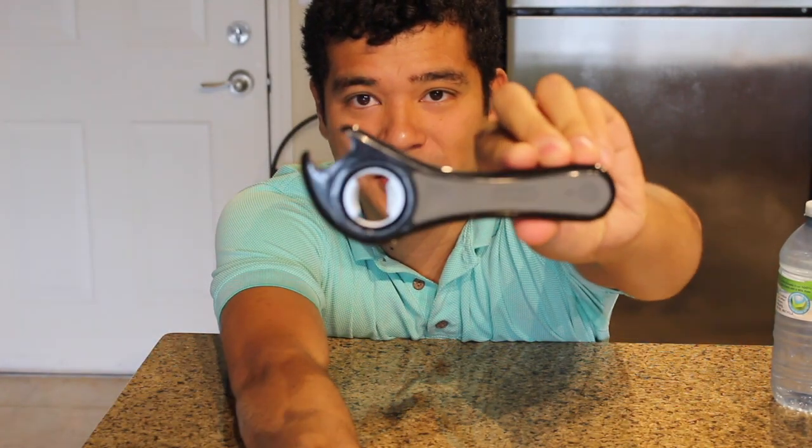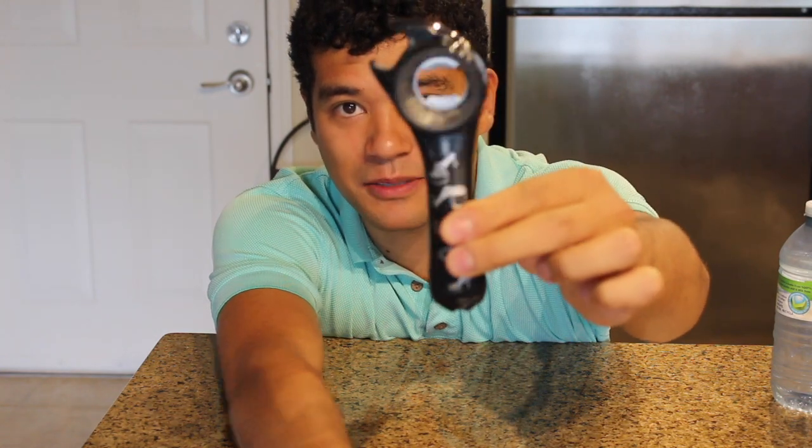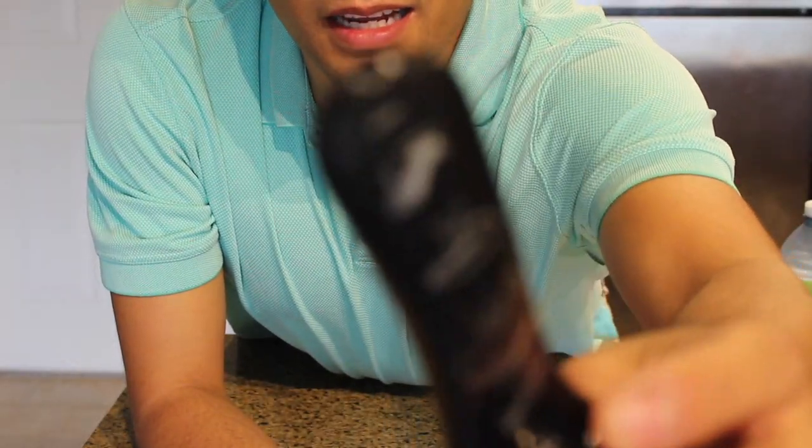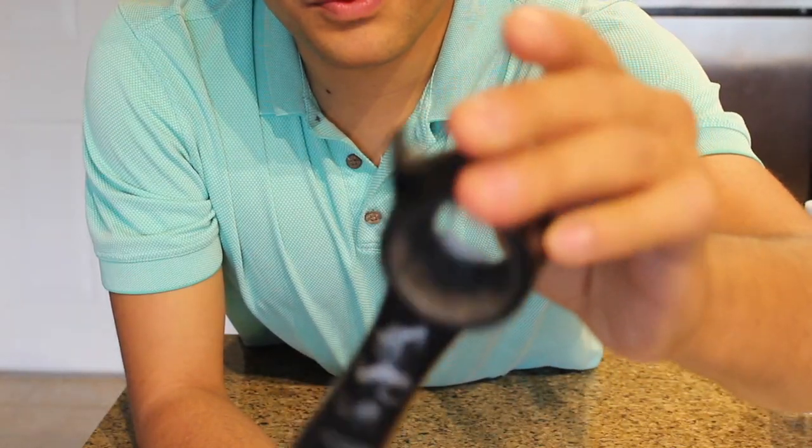Hello everyone! What's up people? I've got an awesome one for you today. I am going to be reviewing this cool kitchen gadget. Take a guess at what it is. What do you think this thing is? Look at this. What is that?